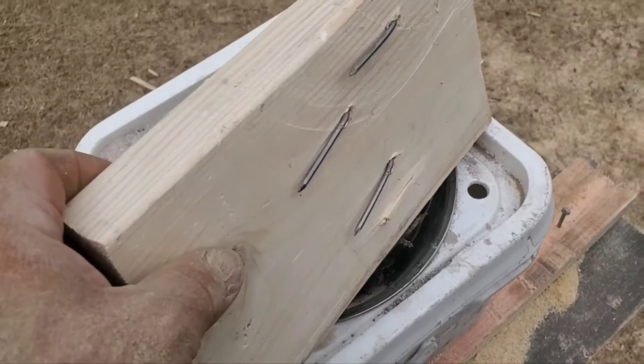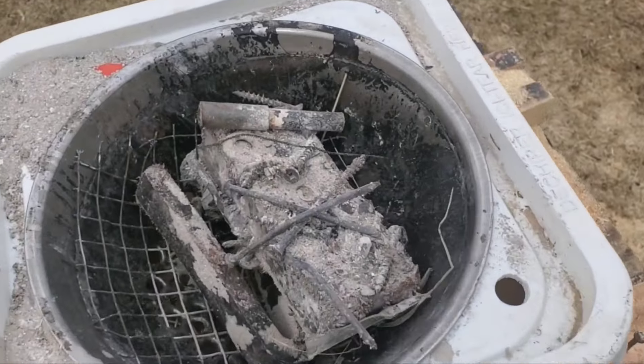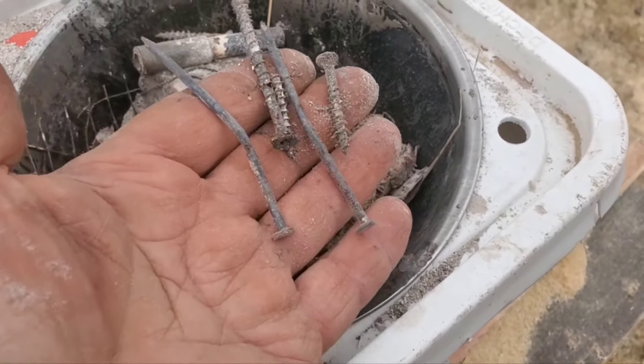The one downside to all this free lumber is it does have lots of nails in it, and I do keep my ashes for a number of reasons. So I just run them through this contraption here with these magnets and it picks up all the nails and screws in it.